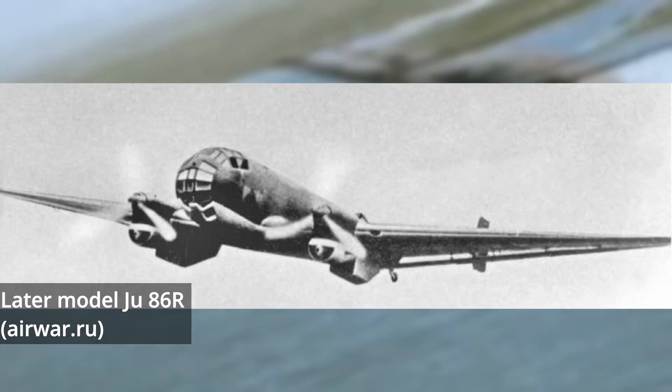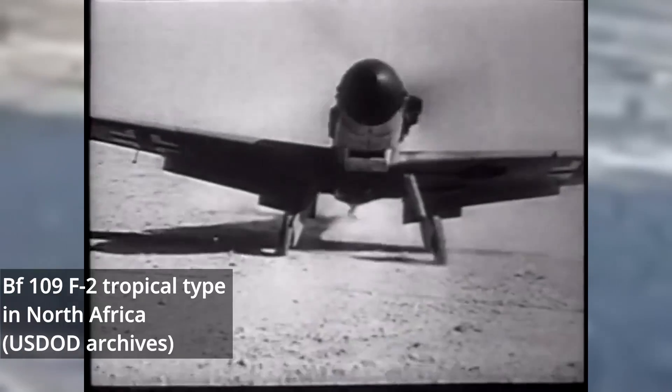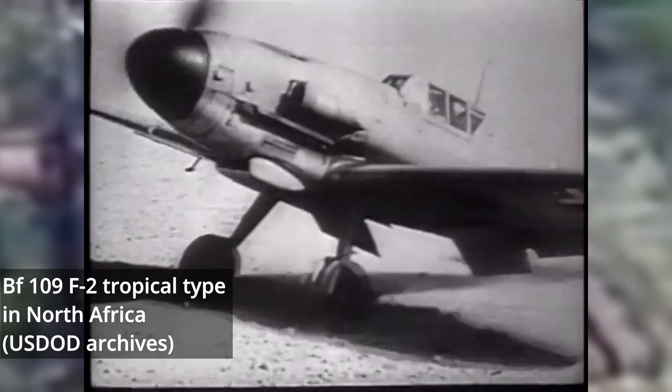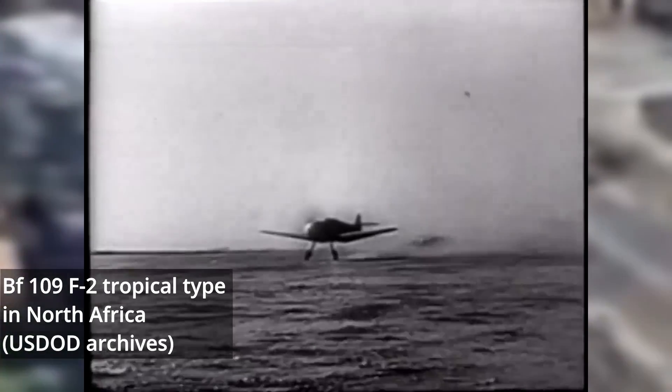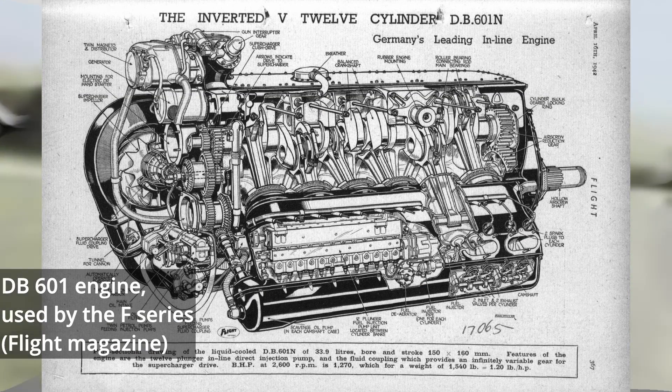It wasn't long until the BF-109E became obsolete and was replaced by the initially very troubled F-Series. However, after a painful teething period, the new nitrous-boosted BF-109F-4Zs would serve on every front with considerable success, though access to GM-1 could be problematic across the Mediterranean and on the Eastern Front. With its success, many hopes were placed on its successor.